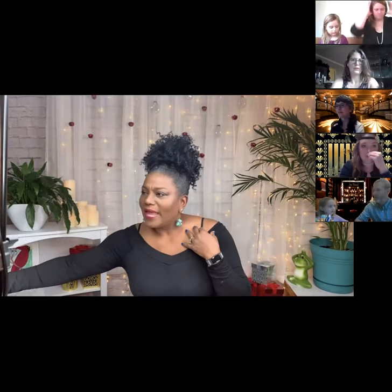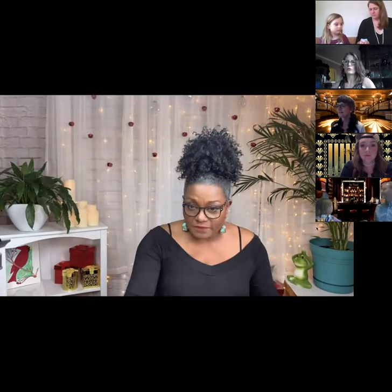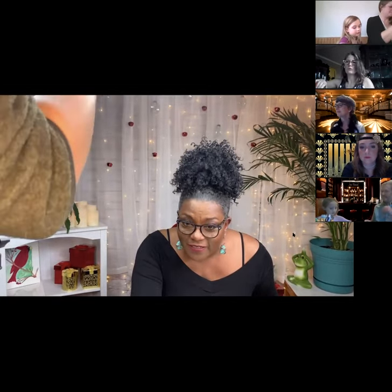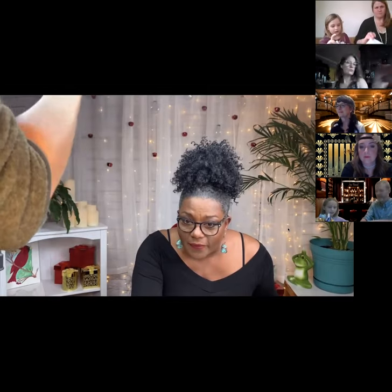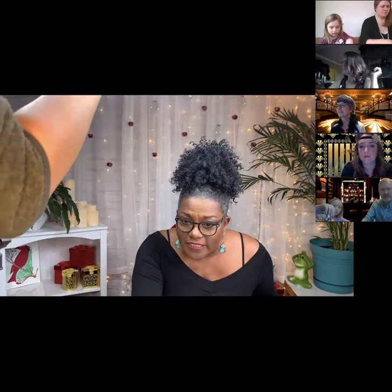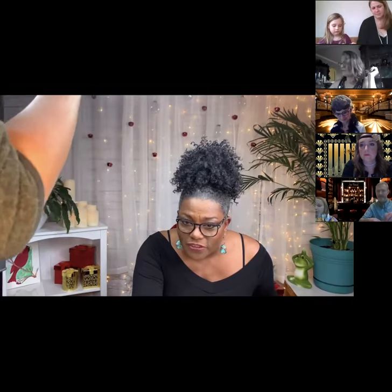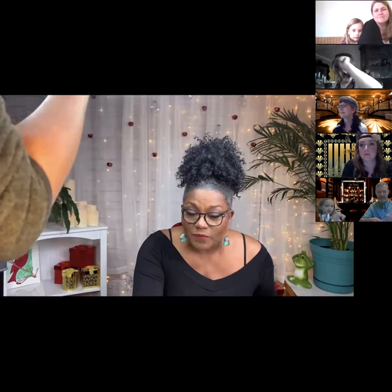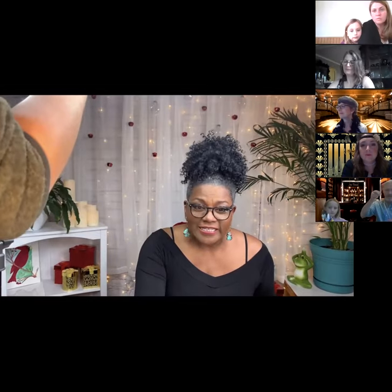We have to make sure I didn't accidentally make someone co-host who shouldn't be. Let me fix that — Kristen with a K? Okay. Withdraw co-host invitation and make Shelby the co-host. All right, so we're ready to get started.